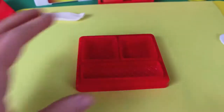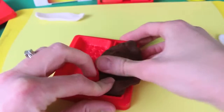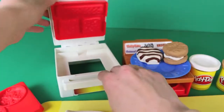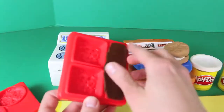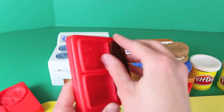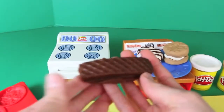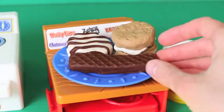The next Little Debbie treat I'm going to make is the Nutty Bar, and this one's really easy. You just put in the tray some dark brown Play-Doh and then pop your Nutty Bar in the oven — it keeps sticking to the top, but let's pull it out and here it is! See, that one was easy! All you need to do is cut off the extra Play-Doh with a knife and then add your Nutty Bar to the tray.